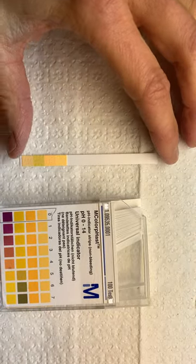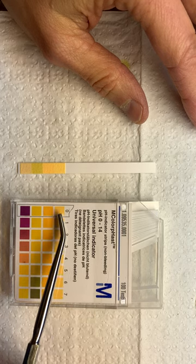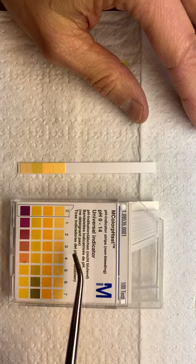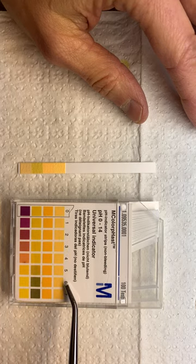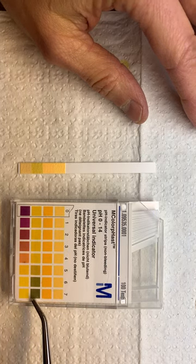You'll compare it by holding it against the box to see where it falls. Here we've got 0 through 7 — 0 through 6 would tell us it's an acid, and then 7 puts us into green here for neutral.